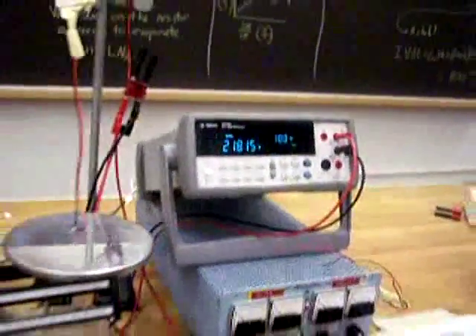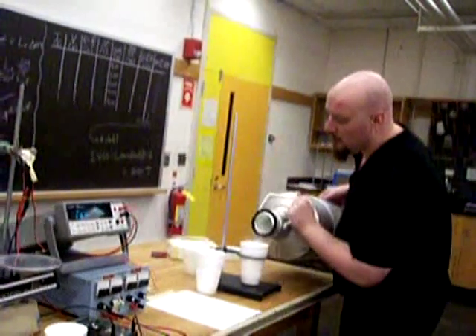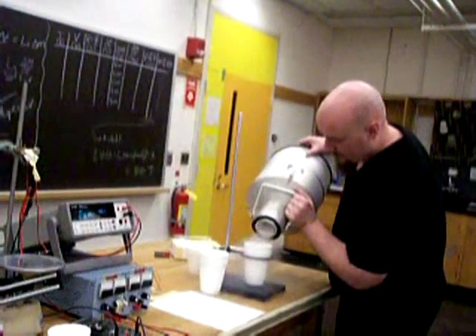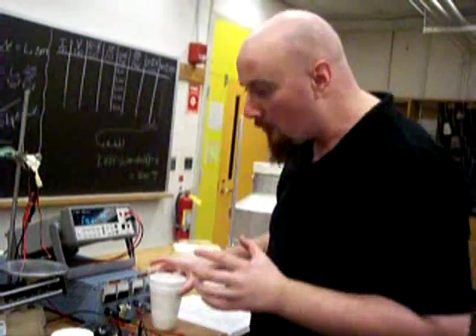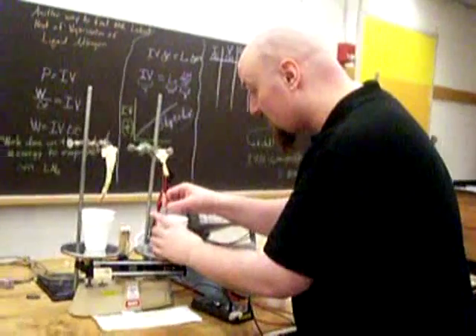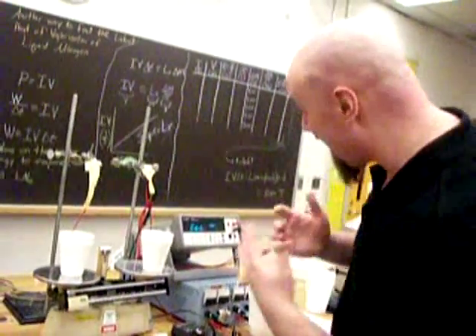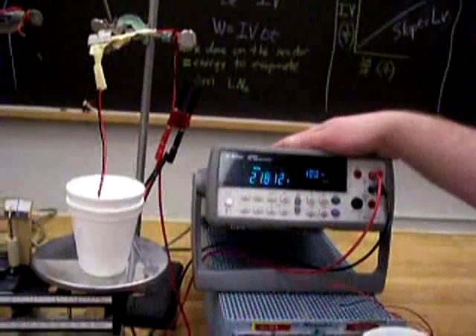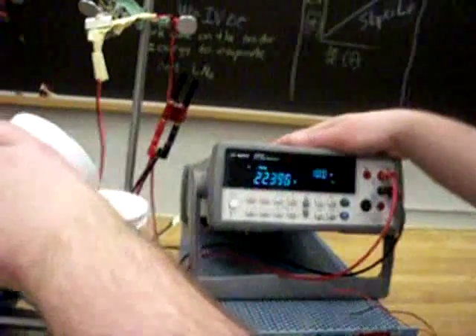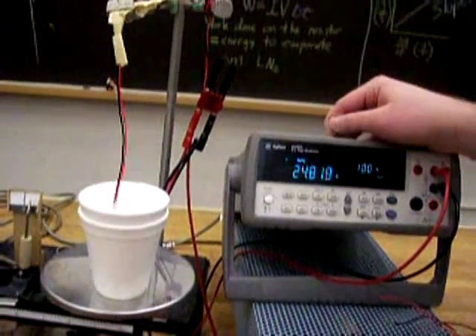Now let's get ourselves a thruffing mug of liquid nitrogen. I'm about to put this resistor in a pool of liquid nitrogen, drastically decreasing the temperature of the carbon resistor. Take a guess at what happens, and watch the voltmeter as it's measuring the resistance. Now let's measure the resistance at liquid nitrogen temperature.